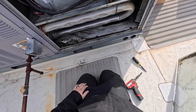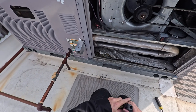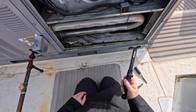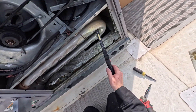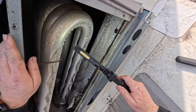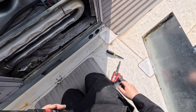Now you can see your heat exchanger and check if there are any cracks. This system is on a zone system, and if you're on a zone system you definitely want to be checking your heat exchanger for cracks because airflow is always an issue. Cracks are usually going to be forming on the ends. This heat exchanger actually looks pretty good.